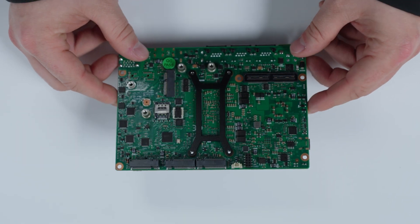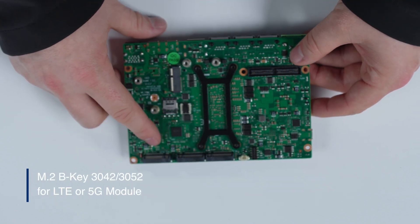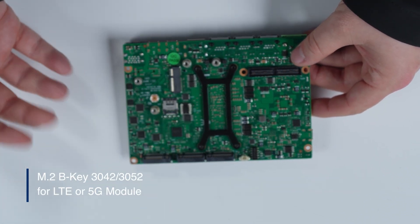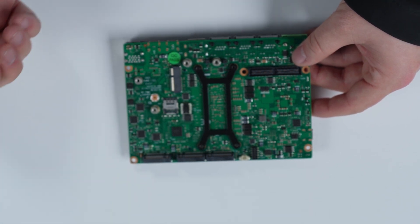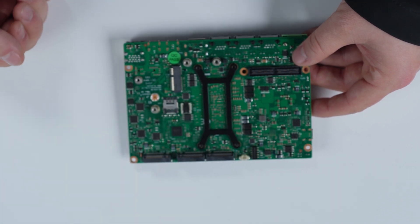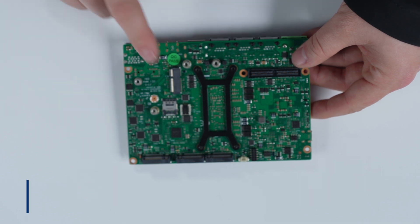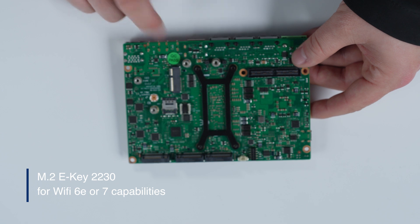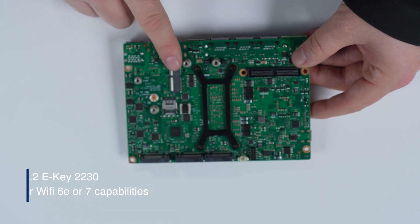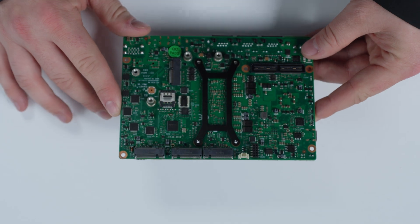Lastly, for robotic connectivity, we do have M.2 B key 3042 or 3052 here, which would allow you to plug in an LTE or 5G module — either connection to any of the major carriers, or also for private 5G networks that are becoming more popular nowadays. Beyond that, you also have an M.2 E key 2230 for a Wi-Fi interface, and Advantech can also provide Wi-Fi 6E and Wi-Fi 7 solutions to plug in here, natively bundled with the board.